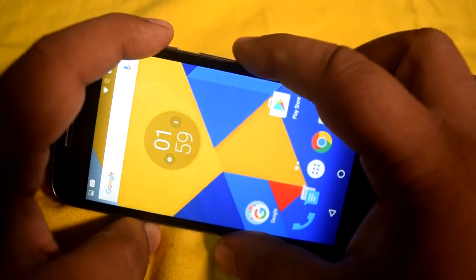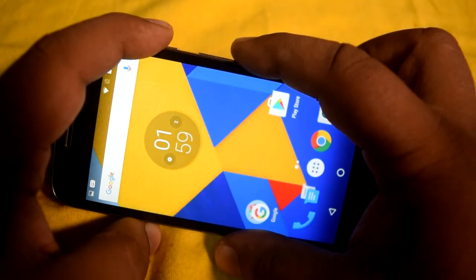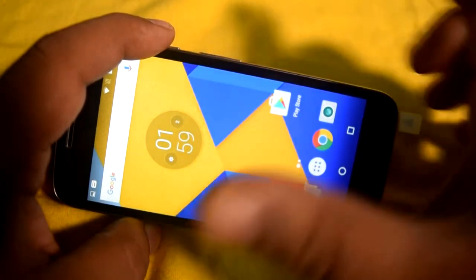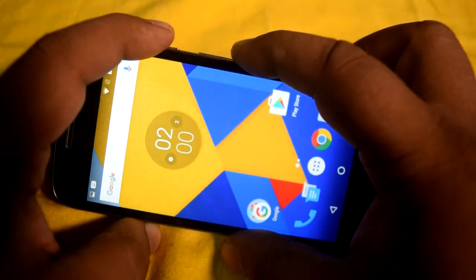Hi and welcome back for another video. In this video we will see how to take a screenshot on Motorola Moto G4 Play. It does not have a separate option for taking a screenshot, so you have to go for the conventional way to take a screenshot on this device.